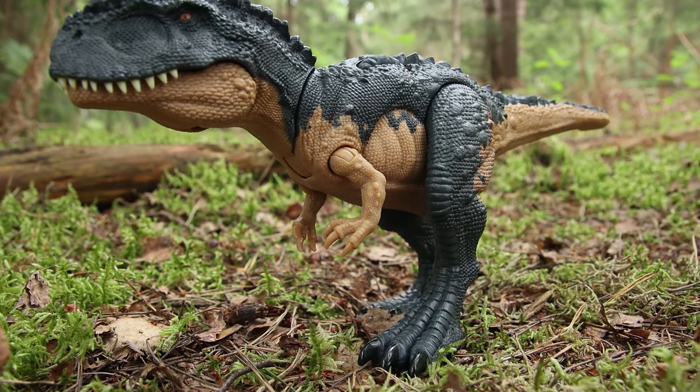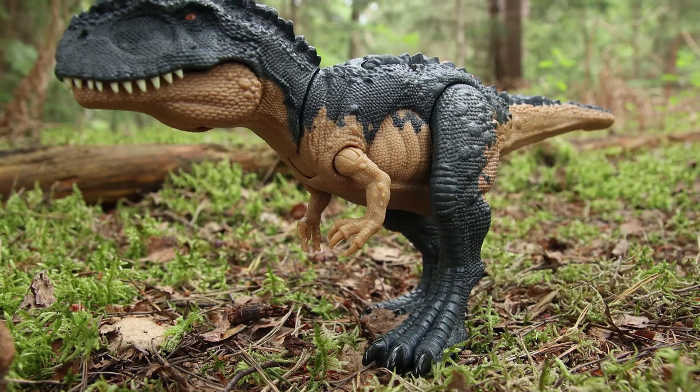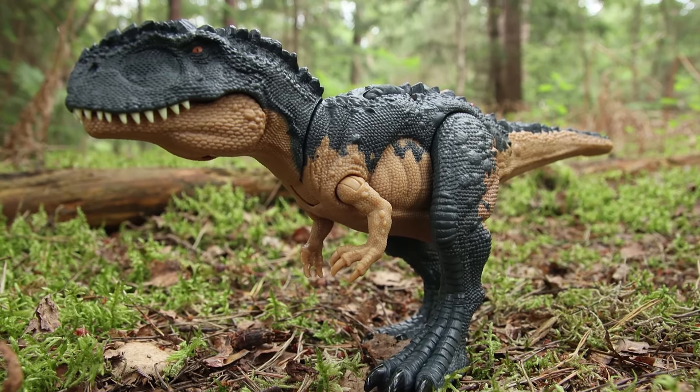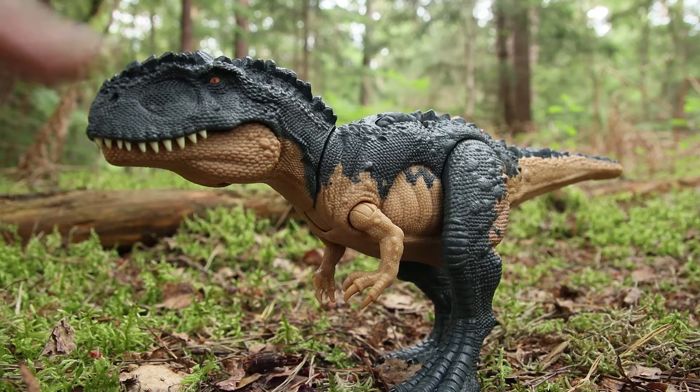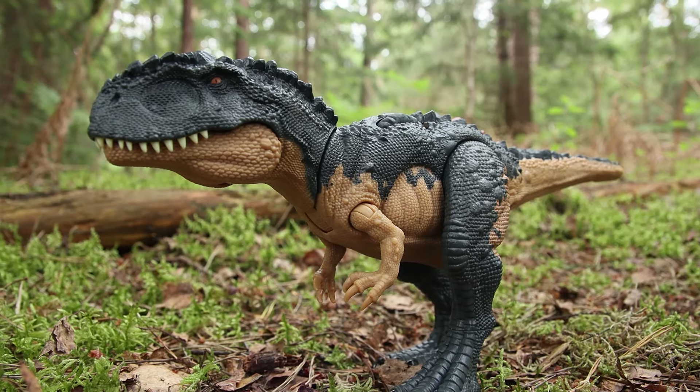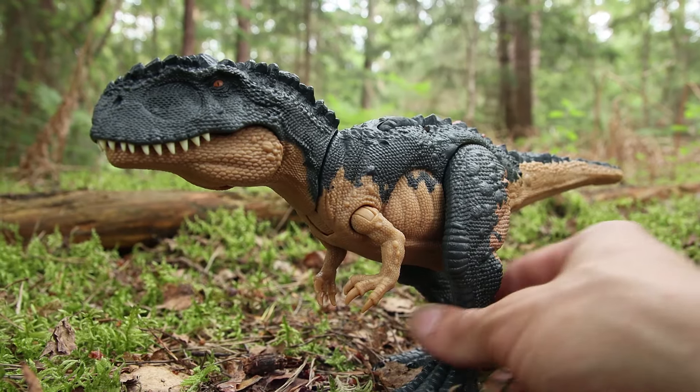The toenails are painted, which is nice to see because it's something that's been a bit lacking. It's not that intricate a paint job, but there are darker details along the face and going down the neck there's a slightly darker shade of the blue.